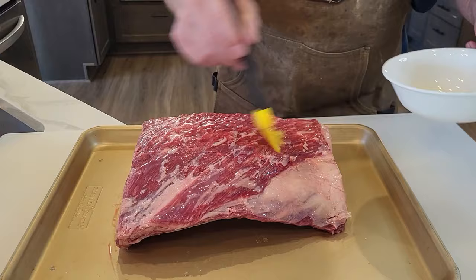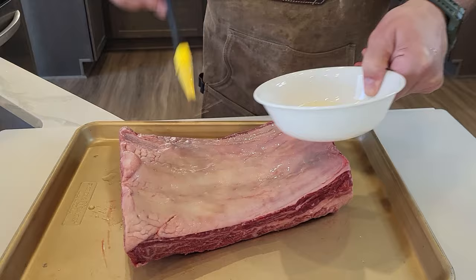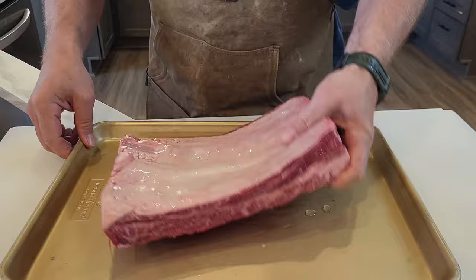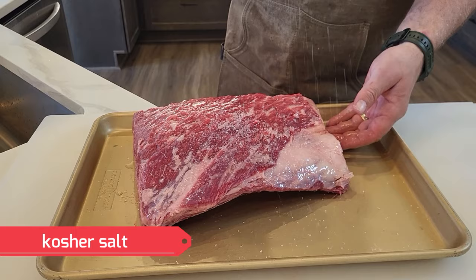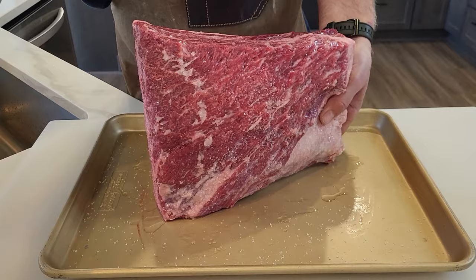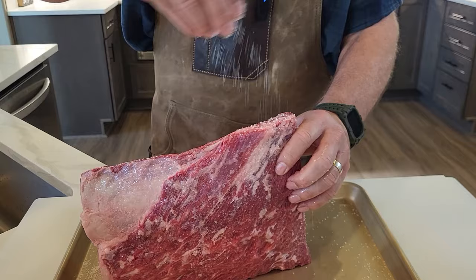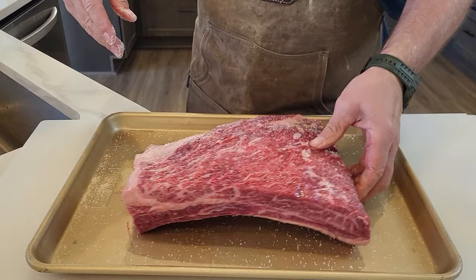I'm going Texas style today — just salt and pepper. I'm going to flip it over and put olive oil on the back also, and that'll help dry out that membrane on the back when it's cooking. Now just kosher salt. It's a five pound piece of meat so don't be afraid to put some seasoning on there. Don't use table salt for these high quality meats — make sure you're using kosher salt. Make sure you get the edges. There's some really nice marbling on these.